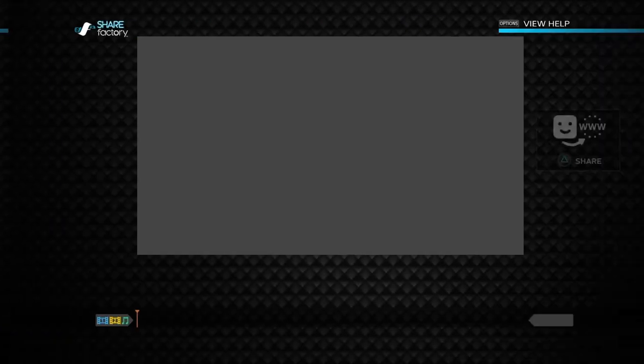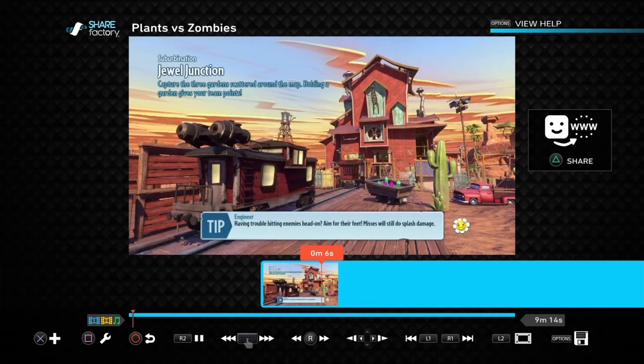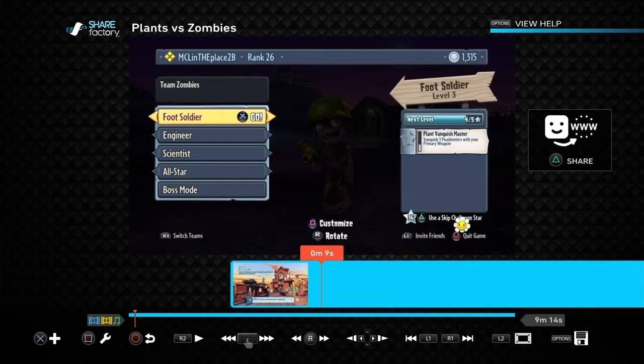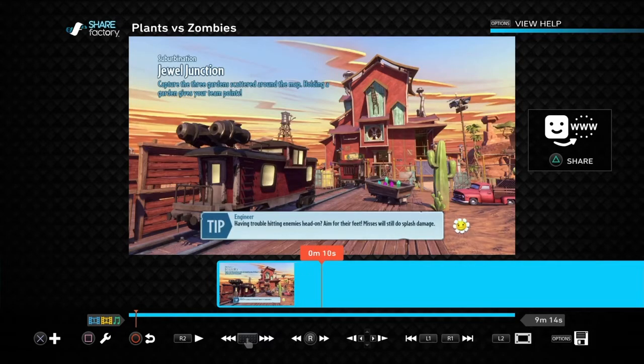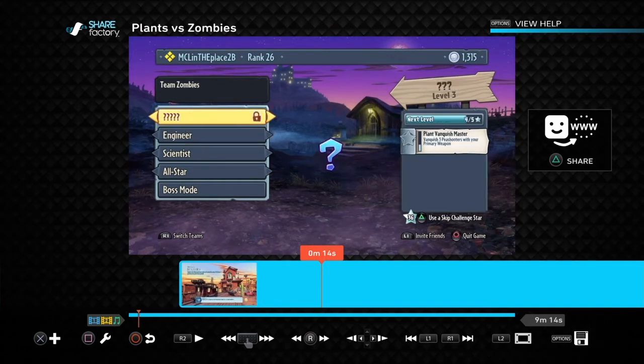Now I'm going to show you how to clip the video — this is very easy. At the beginning of the video I have a load screen, but I want to jump right into the gameplay. You can use the right joystick or even the touchpad on the PS4 controller to scrub. Find where you want to start, then notice the small wrench on the bottom left corner of the screen and press the square button.